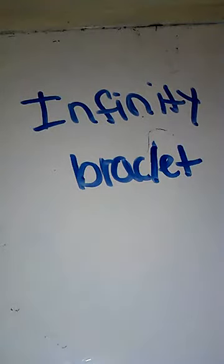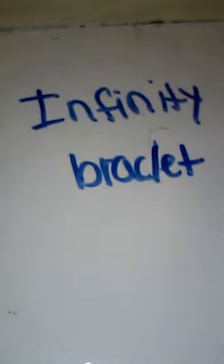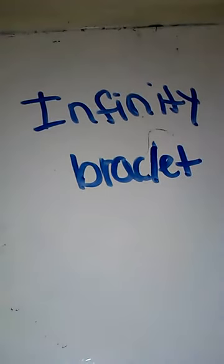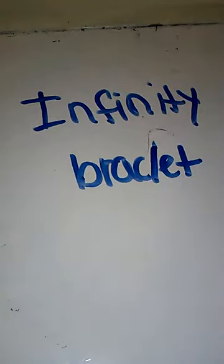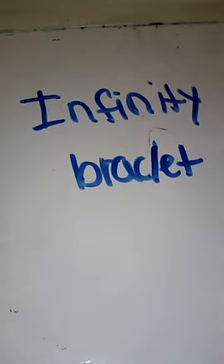I have three infinity bracelets. One got ruined and chewed by the dogs — as you can see it just threw the colors in there. My second bracelet is kind of like that, kind of messed up in the purple, with one S or C clip. And another one that's purple and blue with a black border and one S or C clip.